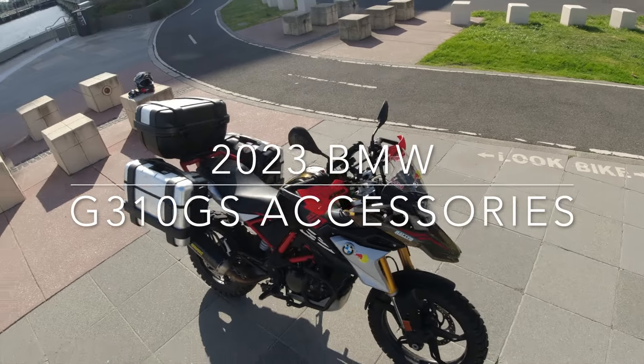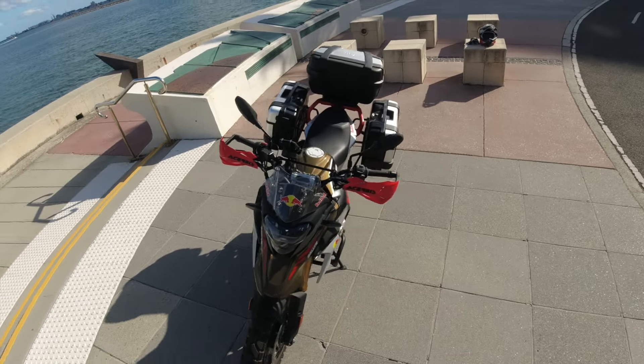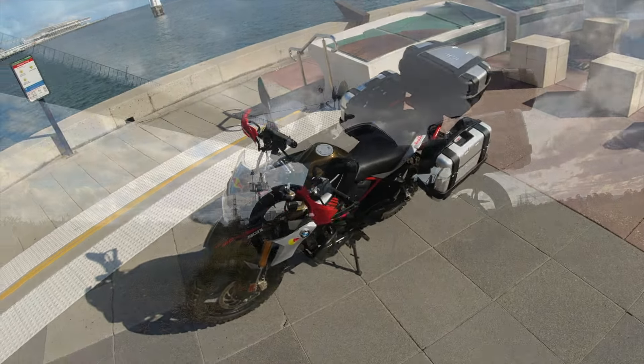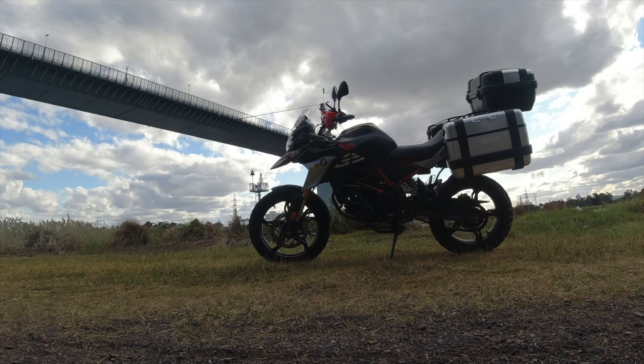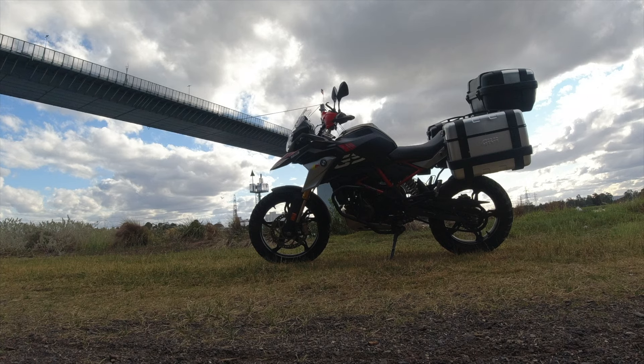G'day guys, this is the 2023 BMW G310GS, my bike in Kalamani Gold, and the accessories and bits and pieces I've been putting onto it, using a little time lapse from underneath the Westgate Bridge there for in between each of the sections, so let's get into it.